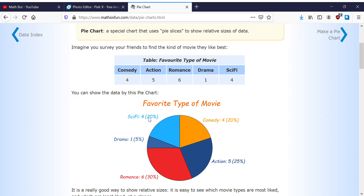You can show it like this: drama is 5%, sci-fi is 20%, comedy is 20%, action is 25%, and romance is 30%. And out of this 100% circle — if action is 25%, that's one-fourth of the circle.